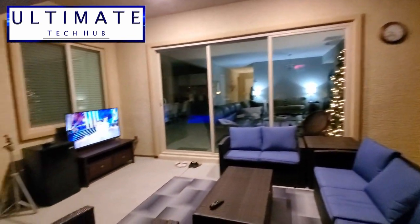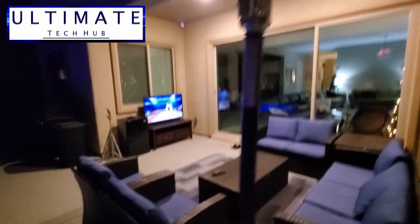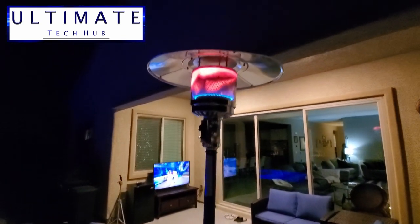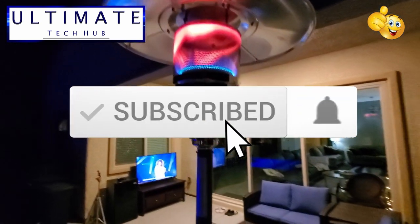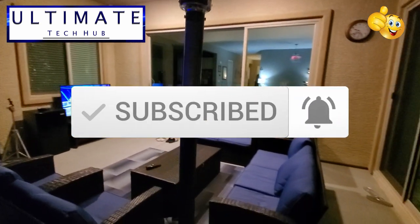Well guys, we're all done here. As usual, I want to thank you guys for watching. If you like these videos, give a thumbs up and share it. If you love them, hit subscribe to keep this channel alive. Thanks again for watching.